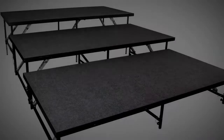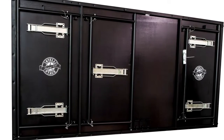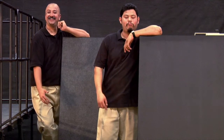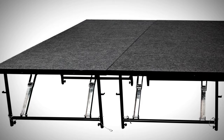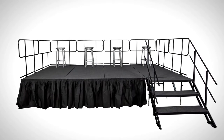Staging 101 is available in your choice of 4x8 or 2x1 meter modular panels. Panels are constructed of heavy gauge steel and feature laminated plywood core decks. You can choose from two surface finishes: a dark gray carpet finish or a sturdy black industrial finish. Staging 101 panels are strong enough to handle all your needs and can bear weights up to 240 pounds per square foot or 1170 kilograms per square meter.